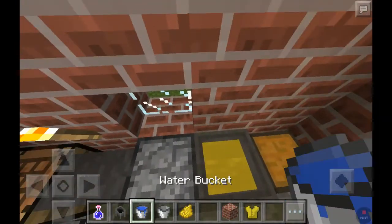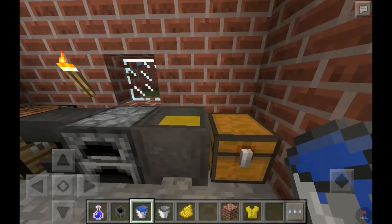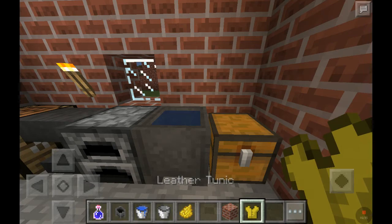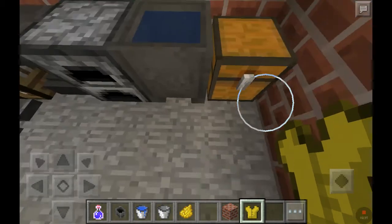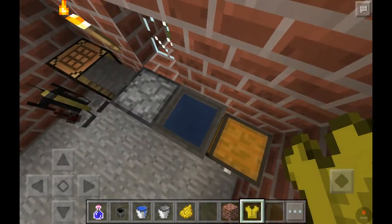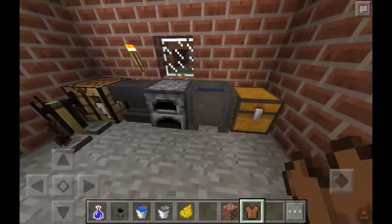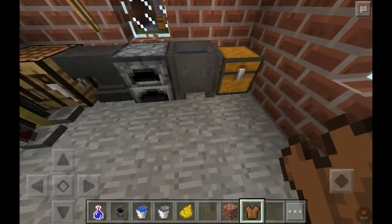And simply, if you want to remove the color from the leather tunic, you need to fill it up with normal water, and then tap on the cauldron with your leather tunic, and bam! It turns back to normal, and you can color it in a different color.